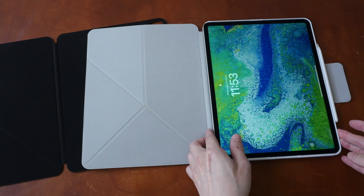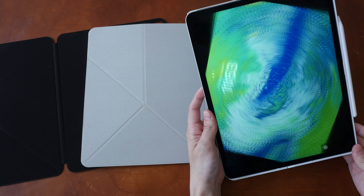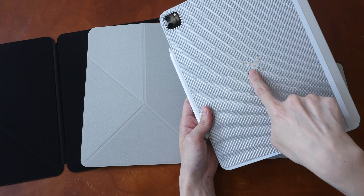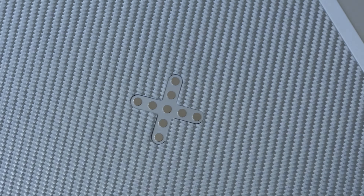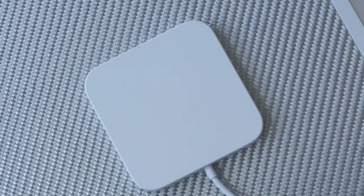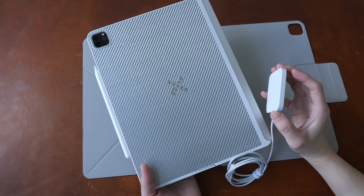You can see the MagEZ case here. By the way, the folio has auto sleep and wake functionality. This is the MagEZ Case Pro with wireless charging capability. This is the connector for the charging stand or charging pad included with the purchase of this case. The MagEZ Case Pro is US $89.